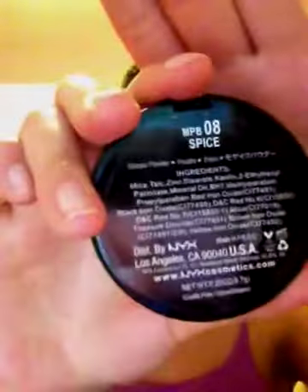I topped off the eyes with a mascara — this is what the mascara looks like. It's not clumpy at all, and they make my lashes really long and voluminous. This is Lash Blast Fusion by CoverGirl. And then for cheeks, I just went with a mosaic powder blush from NYX in Spice, number eight.